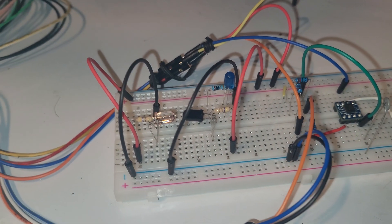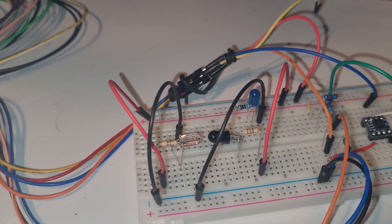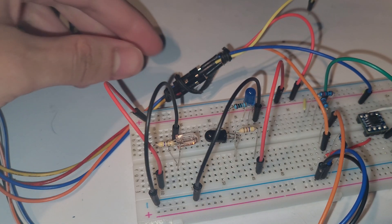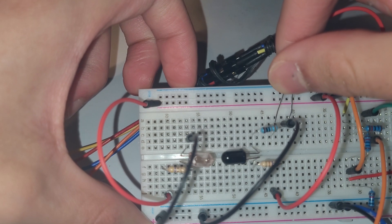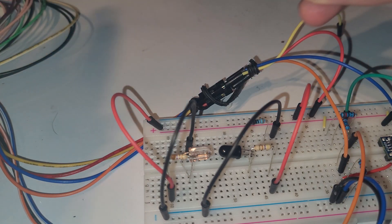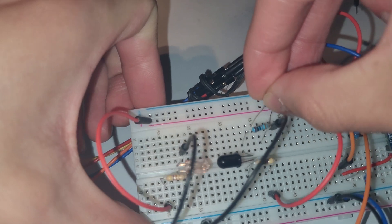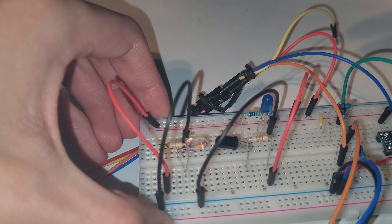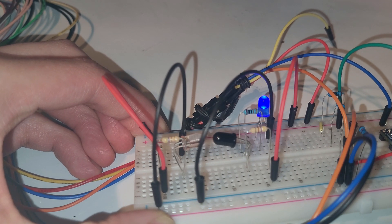Now I'm going to power on the Analog Discovery 2, and when we power it on we should see the LED light up. Powering it on... the LED has not lit up. Checking our connections, I see that I had the LED plugged in the wrong way — I harped on that so much but plugged it in the wrong way! Before we unplug anything, we want to make sure the Analog Discovery is turned off. Now taking the LED and plugging it in the correct way — the longer lead is now in the same column as our resistor.